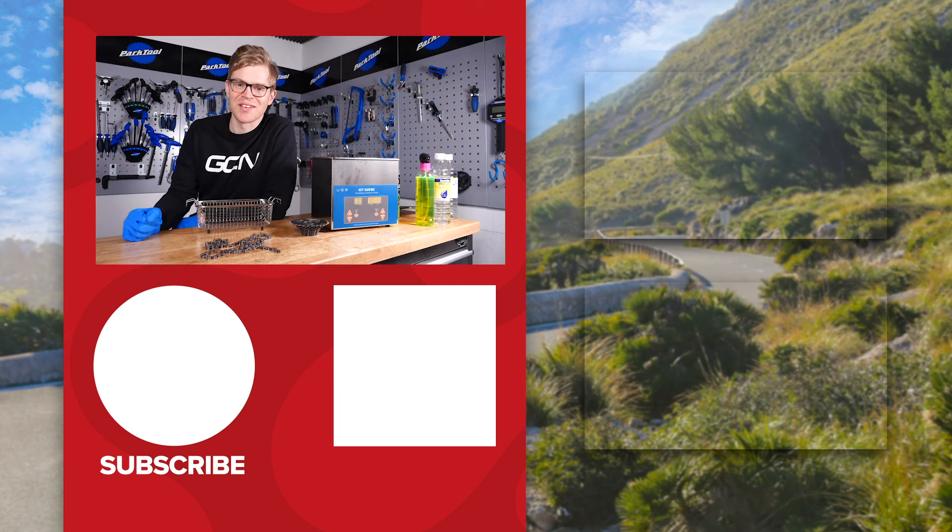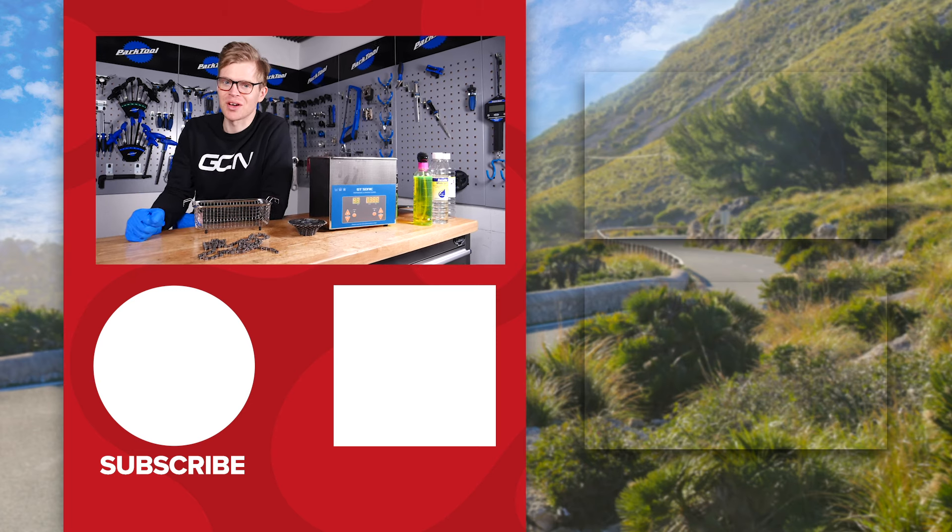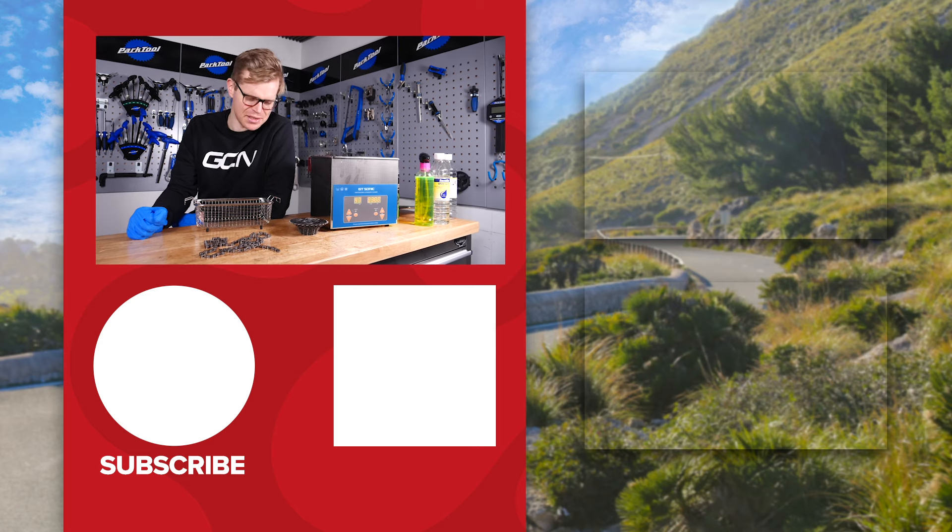I hope you found this video useful, and if you have, consider following us on social media, and also why not check out some more of our videos? We've got a load of other ones with other useful cleaning tips.